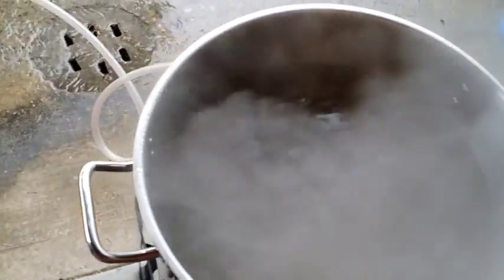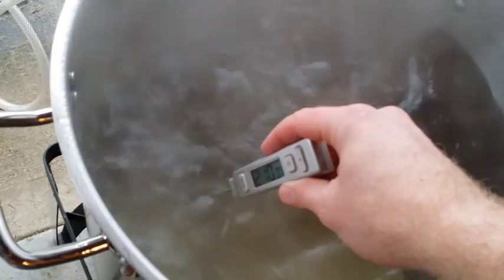Alright, so the water has started boiling. I'm just going to use my thermometer here to make sure that we've got about 210. About 210.